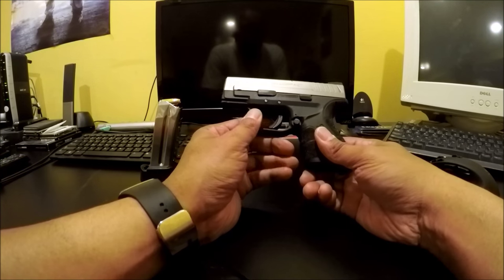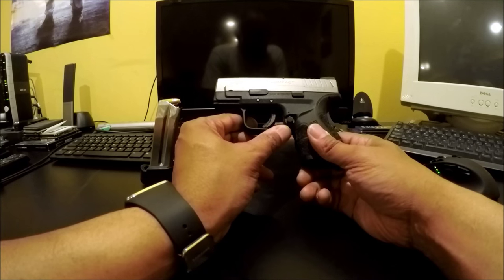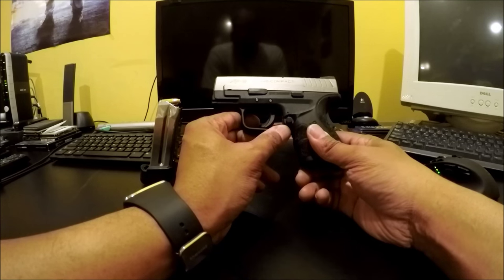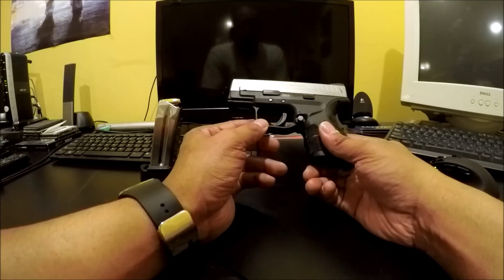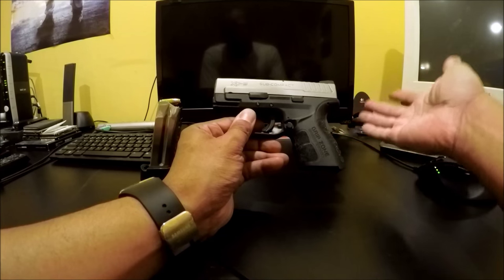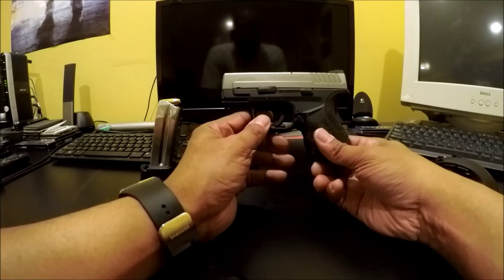This gun you cannot buy at retail — you cannot buy it outside of California through a store like Gander Mountain or online. It has to be on the DOJ-approved roster of handguns. This gun is not on there, but there are some ways to get it.